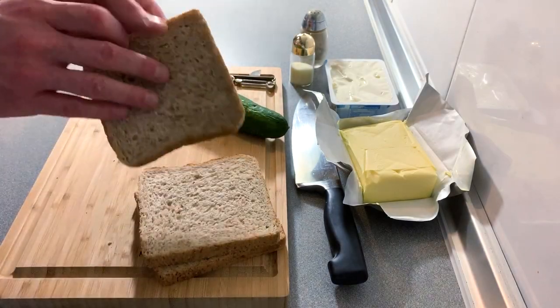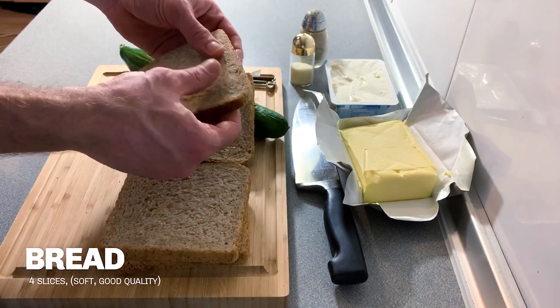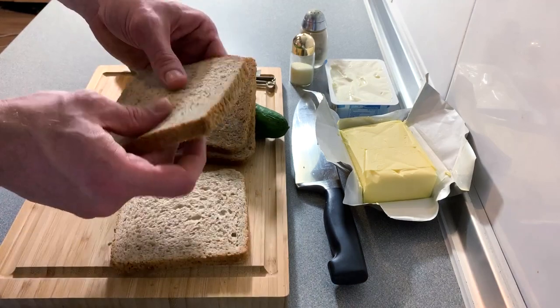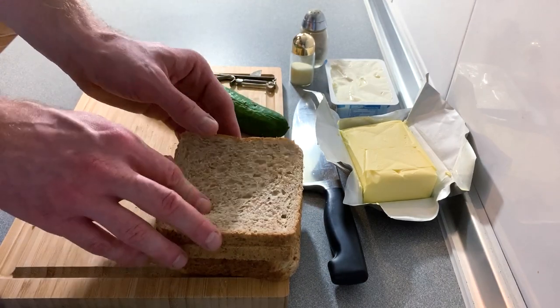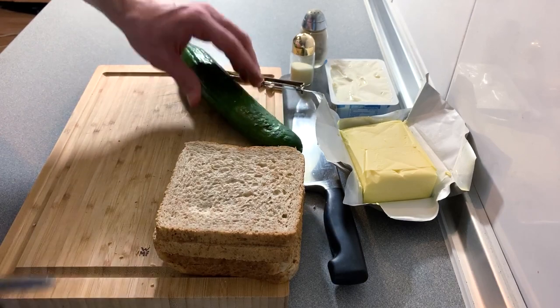The first thing we need is nice soft bread, and it is important that it's soft. I've gone for a wholemeal today but white is also absolutely fine. We are not looking for a thick healthy brown bread — we are looking for naughty soft bread today.